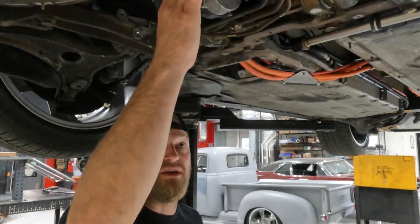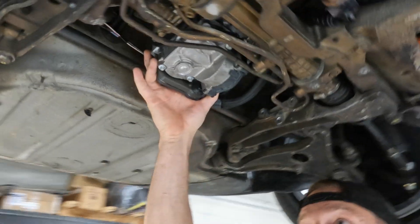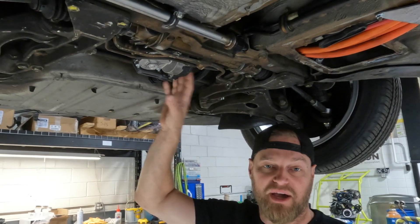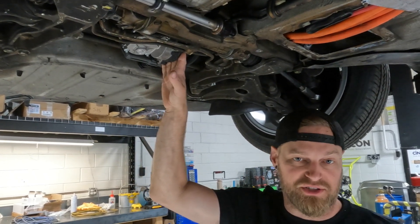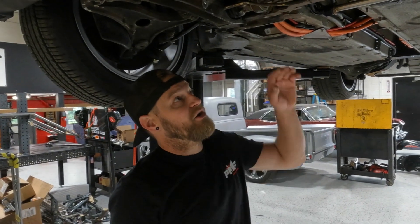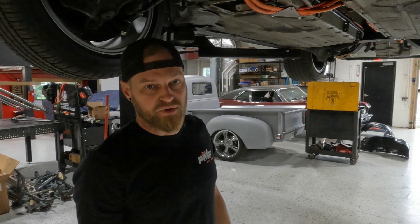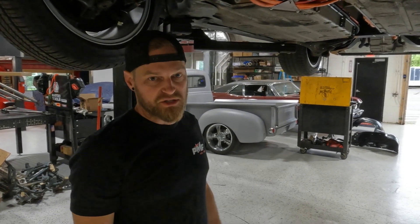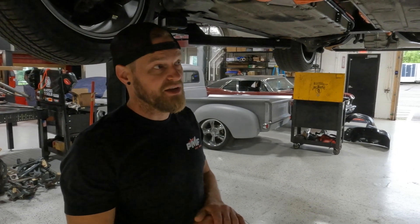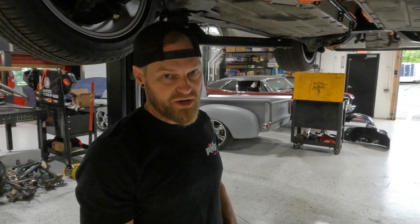We've also got the iBooster, which comes out of a Honda CRV. What it does is allow us to not have to run a vacuum pump and still have power brakes. It can be run as a standalone unit. It was kind of a shot in the dark to see if this master cylinder would displace enough fluid to match the brake system on this car, and I can say with 100% certainty that this thing stops every bit as good as it did with the original setup, if not better.